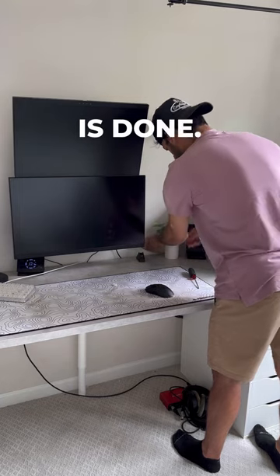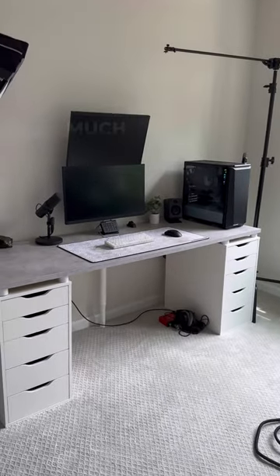99% of the cable management is done. We could check that off our list, and the setup looks much better.